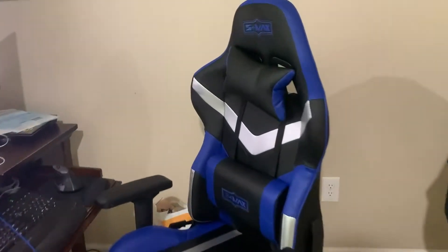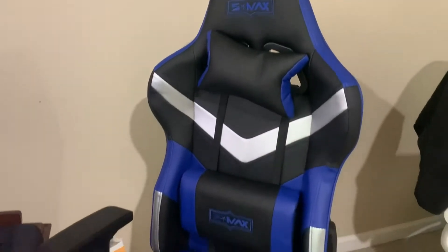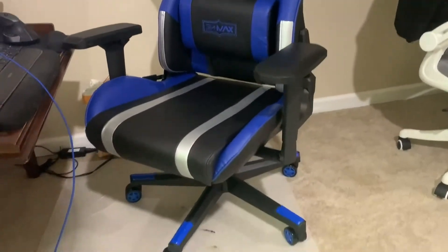Hey guys, it's Steven, and today we're going to be taking a look at this gaming chair. I just finished putting it together.